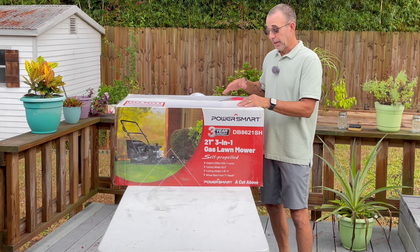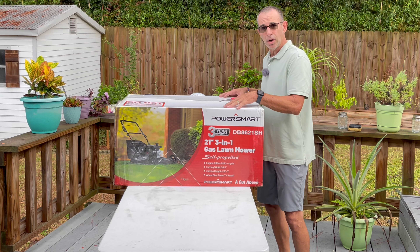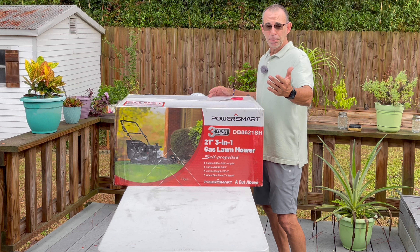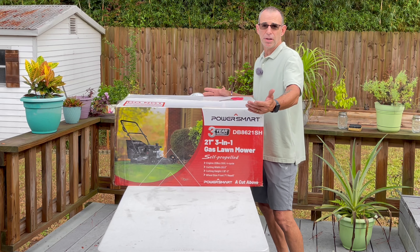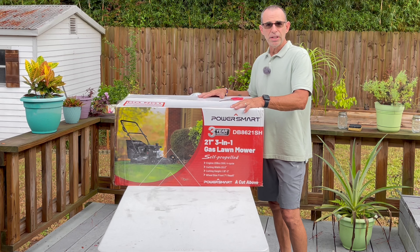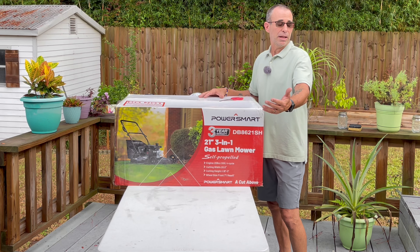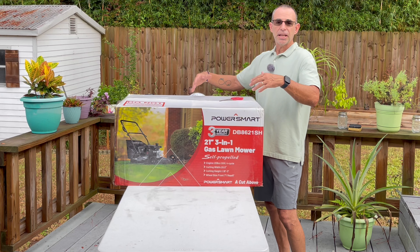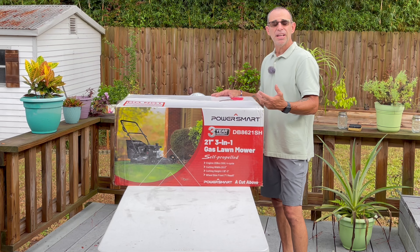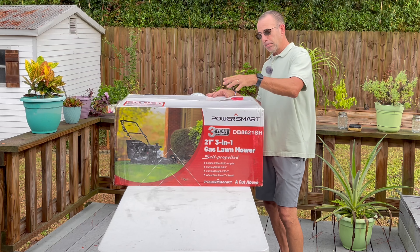So we're going to unbox this bad boy. We're going to assemble it — it comes about 95% assembled according to the website — and we're going to put it to the test in the front yard today in all three modes, because this is a three-in-one. You can bag, mulch, and side discharge. This is a 21-inch mower, great for getting into a backyard with a fence where you can't fit a big zero-turn or stander.